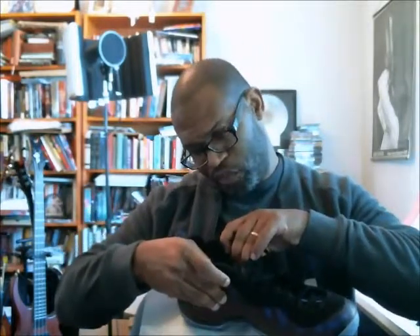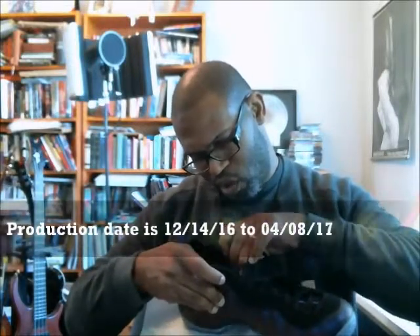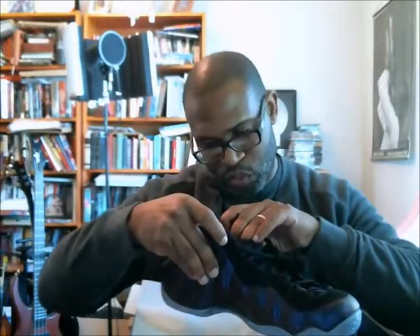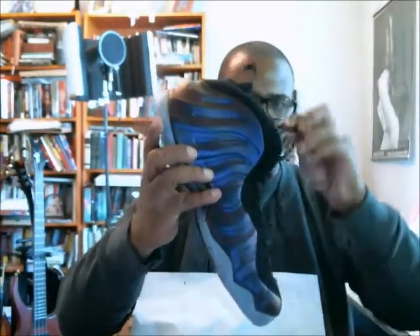Our little code at the top is YS, and our production date is 12-14-16 to 04-08-17. The box stamp was 4-20-17, and the production end date was 4-8-17, so it matches up. Within two weeks of the shoe finishing production, the box was stamped. We got that confirmed.